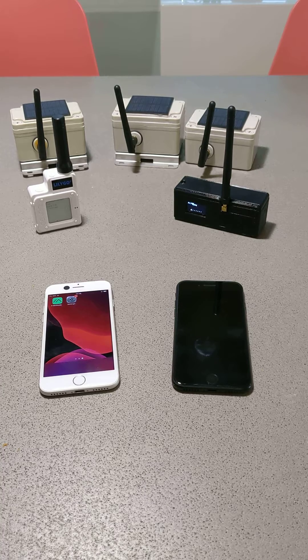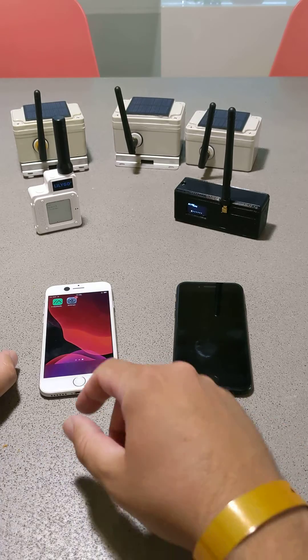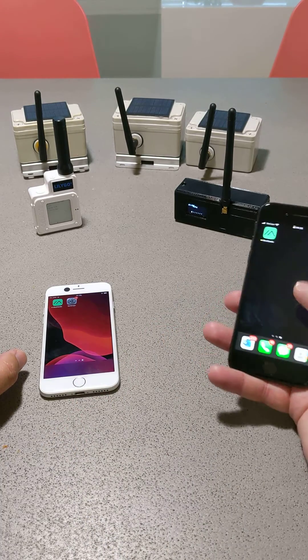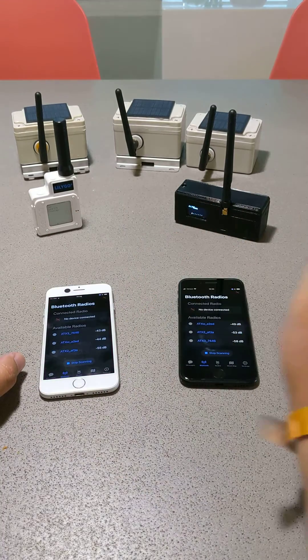I have a Lilygo T-Echo, and then I have a T-Beam. The white phone is connected to the white radio, the black phone is connected to the black radio, and I'm going to show you how you can send a message from one to the other.